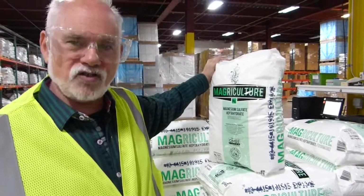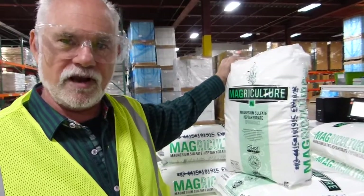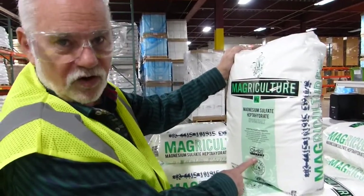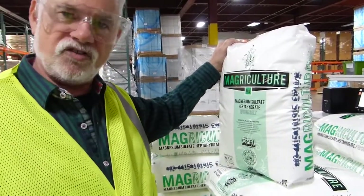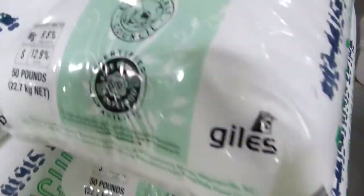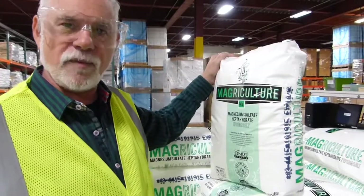Whenever possible, we try to use certified organic materials to formulate our nutrients. This is a magnesium source that's OMRI registered — that's Organic Material Review Institute. It's the standard for organic formulation and meets the standards in the United States for organic format. It's a fundamental ingredient.